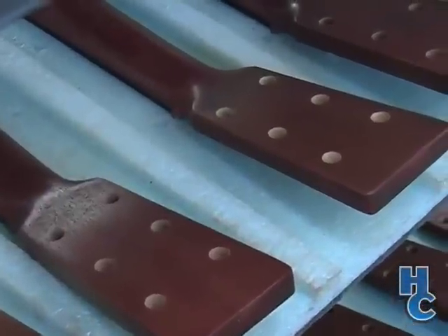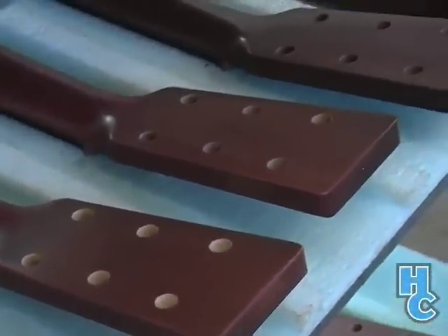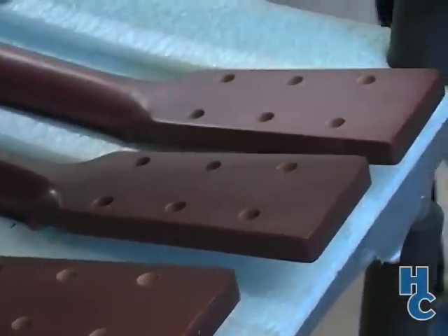Now that the guitars have been filled, sealed, and drilled for their tuning machines, the decal logo can go on and the steps of the lacquering process can proceed.